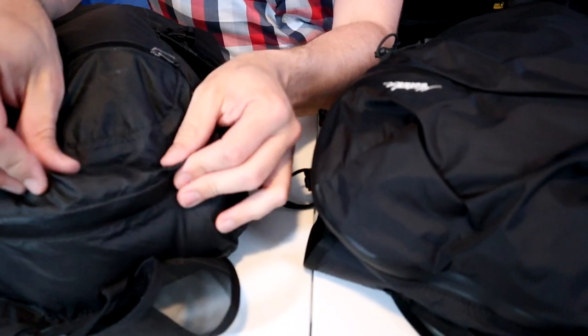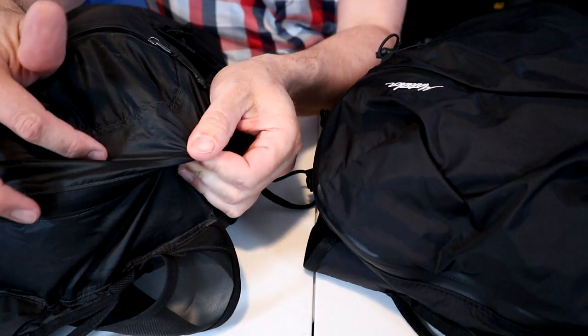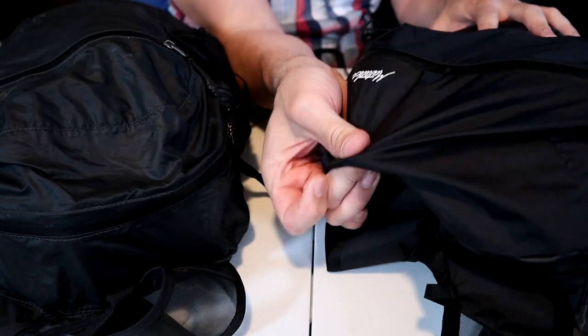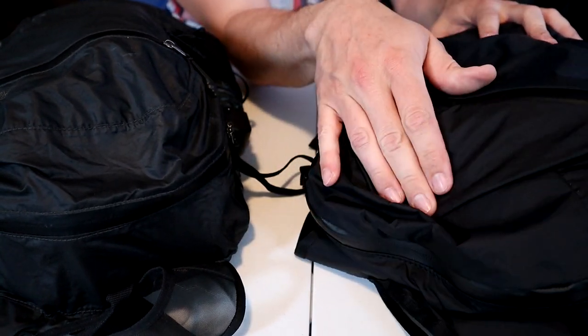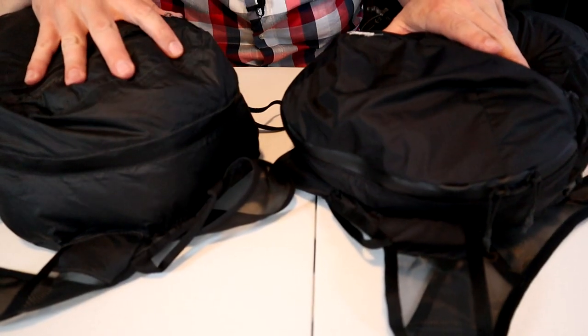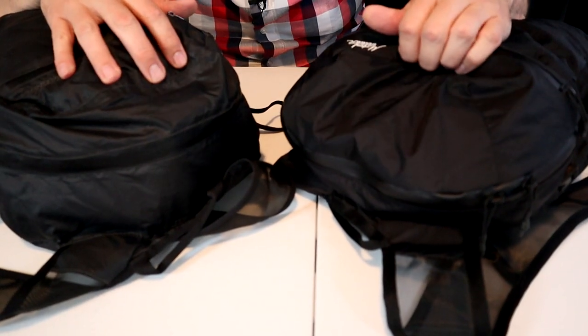Version one was made with a very thin 30 denier Cordura ripstop. This updated fabric is slightly stronger — it's a 50 denier ripstop with a waterproof polyurethane coating. And whatever they did with the update, the fabric is less shiny, which I think looks way better.